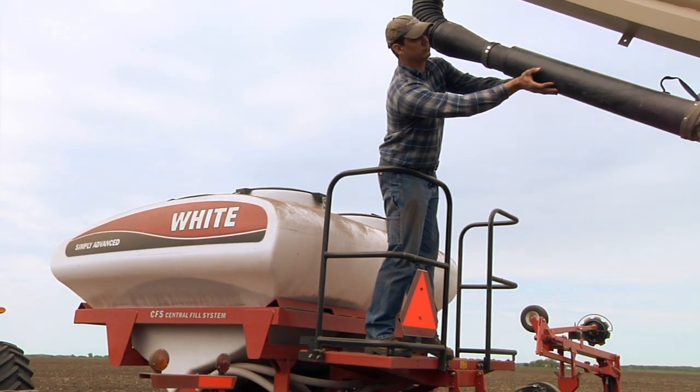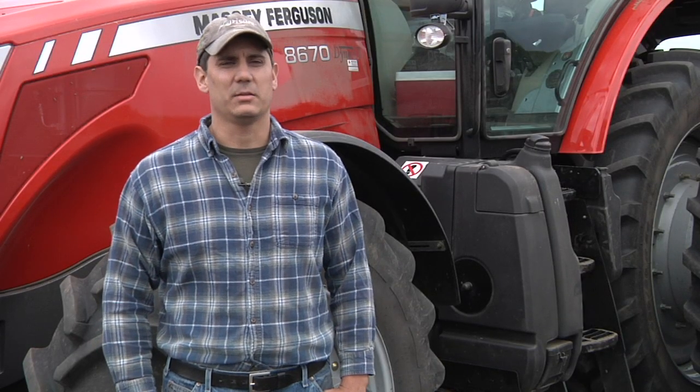If I have problems, they're right there to call. It just really fit for our equipment — it's made for these tractors and we haven't had any problems with it at all.